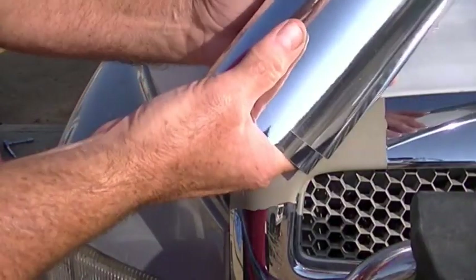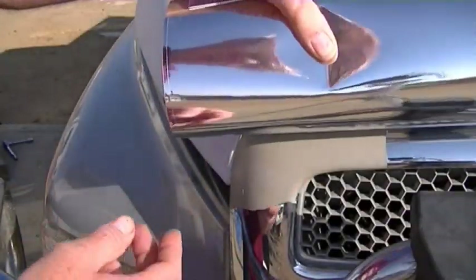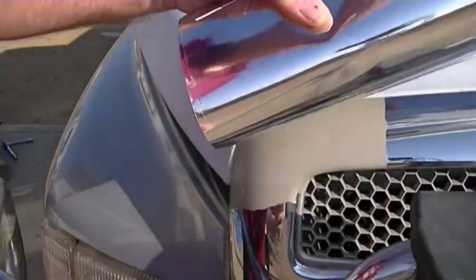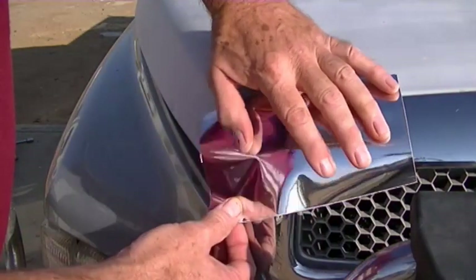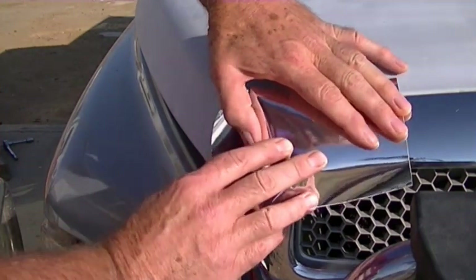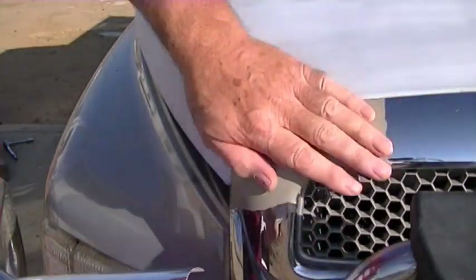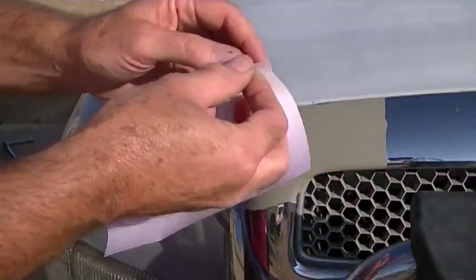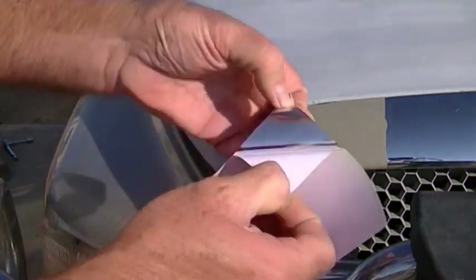I get this chrome mylar on Amazon — I'll put a link below. It's a perfect color match for your chrome. I just cut off a piece with a pair of scissors to fit that area. Cut it big enough and we'll trim it after we get it down. This doesn't stretch, so we're going to have to do some creative work to get it around that corner.